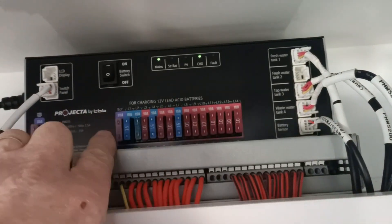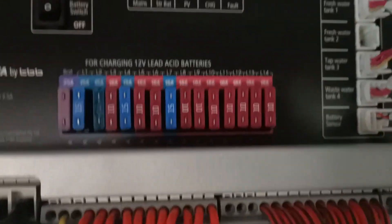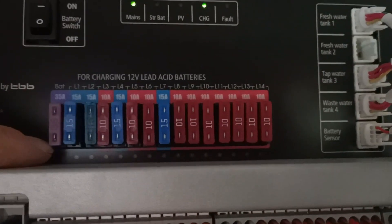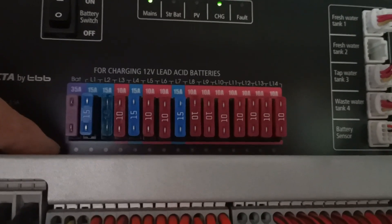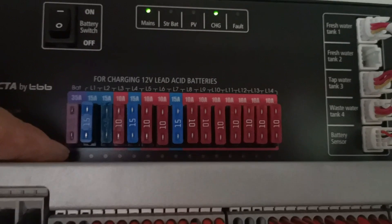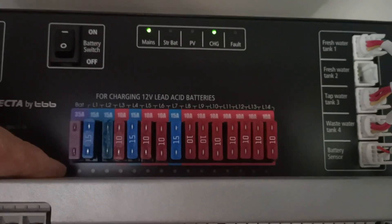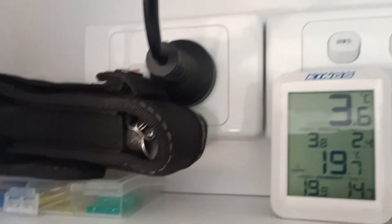Along here we have a row of fuses — don't ask me what's what, I haven't worked that out yet. Down the bottom you can just see there's a row of little dots — that's the LED. If you blow a fuse, they'll light up to tell you which fuse is blown, hopefully. So you can just go straight to the fuse. I always keep spare fuses just there.